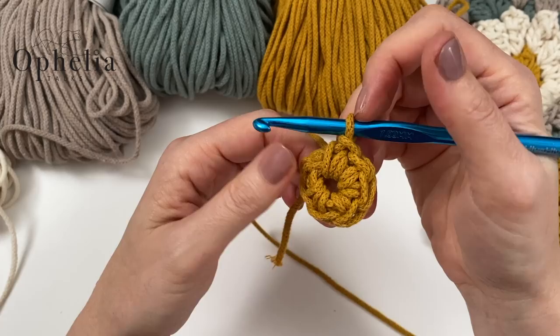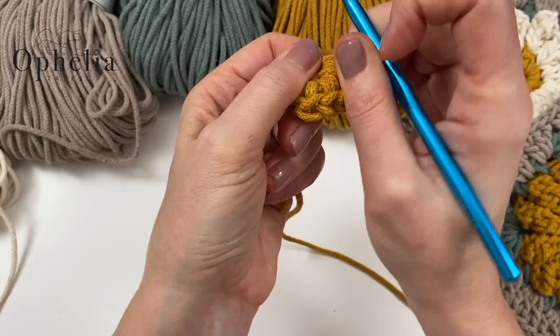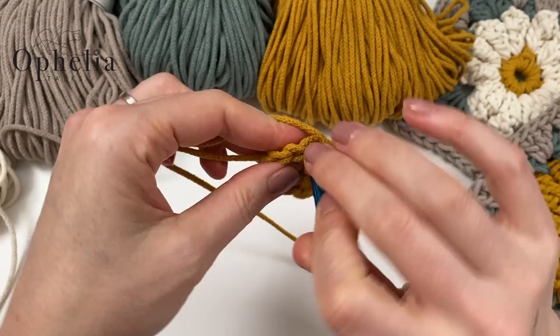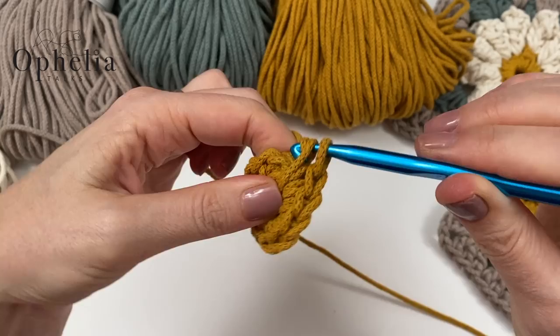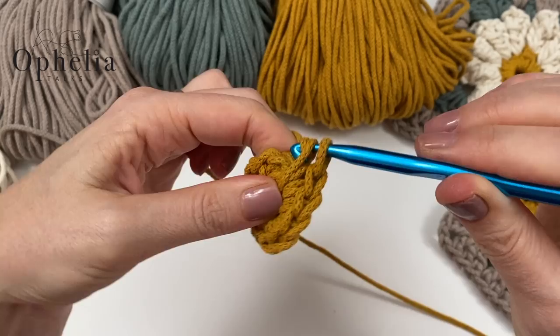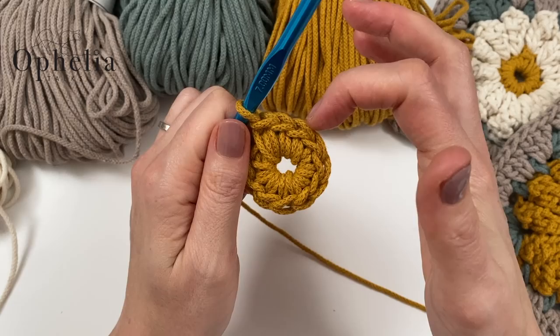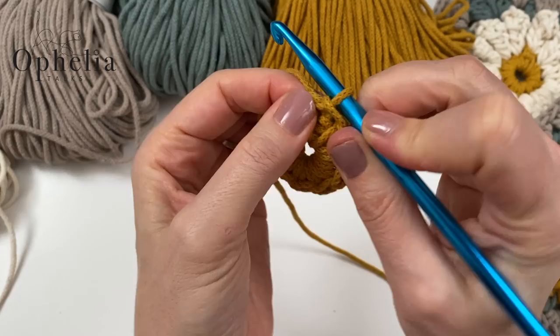Let me count how many I've got — I've only got 6, so I'm going to have to scoot them over and continue: 7, 8, 9, 10, 11. That's 11 single crochets done, but I need 12. Let me check: 1, 2, 3, 4, 5, 6, 7, 8, 9, 10, 11 — so I have 11. All I have to do now is do a slip stitch. That first chain counts as a stitch underneath here, so that gives us 12.